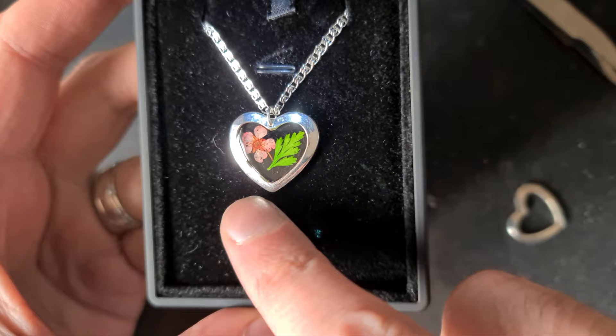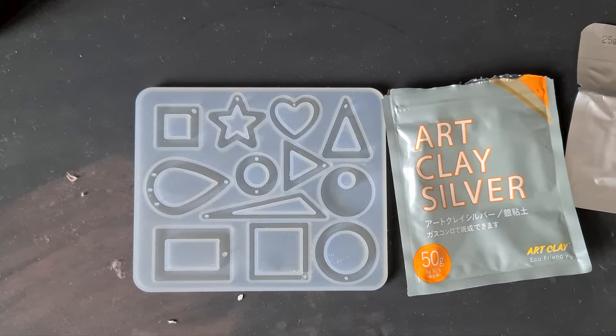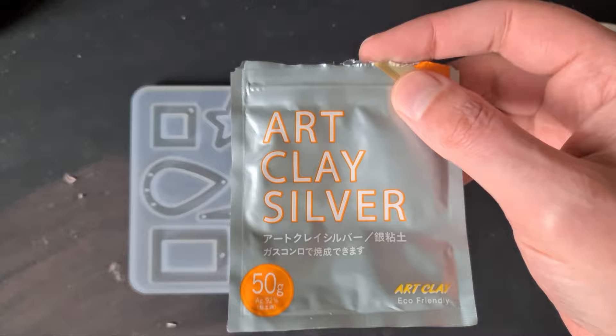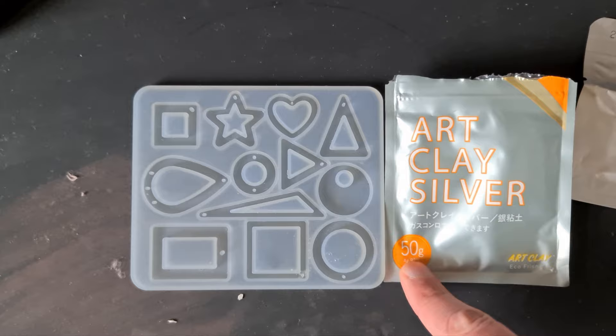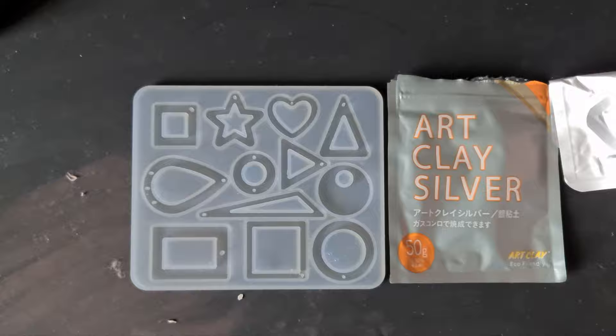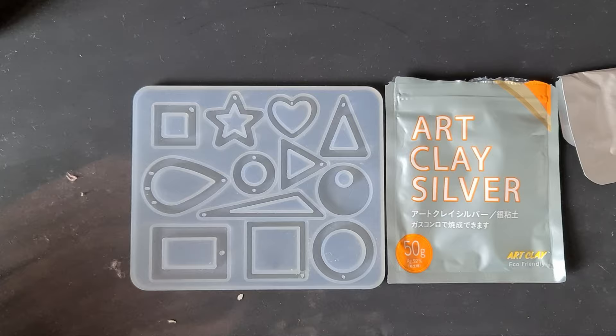In today's video we're going to be making our own bezels for resin pieces using art clay. I got this quite some time ago and finally opened it yesterday to give it a try. I was quite nervous so I looked up some tips and tricks — I'm not a pro at this. I got the 50 gram pouch, which comes with two 25 gram packets. Inside it's just a really soft clay, and when we fire it with a torch it turns into silver.